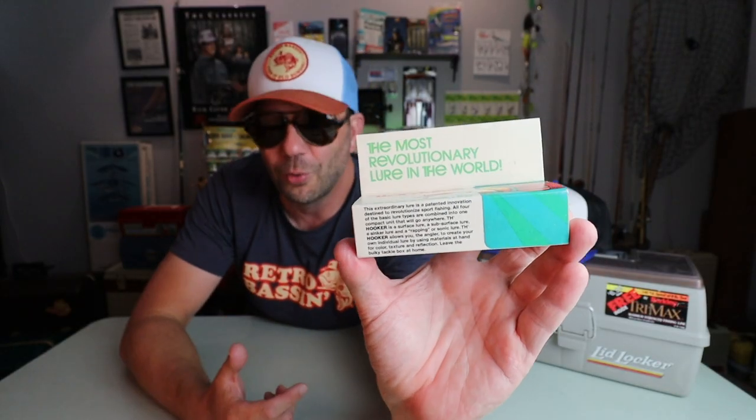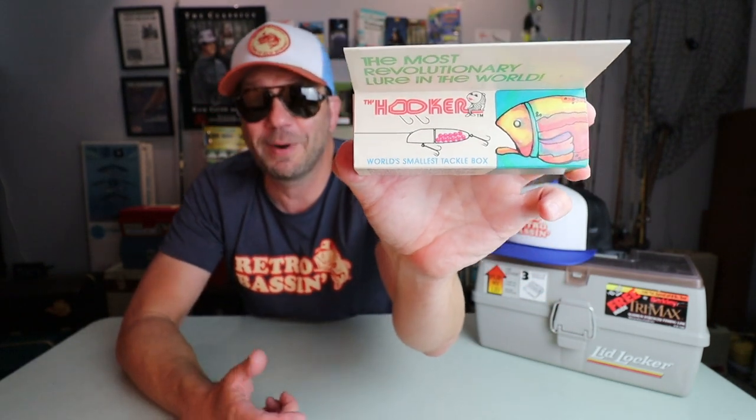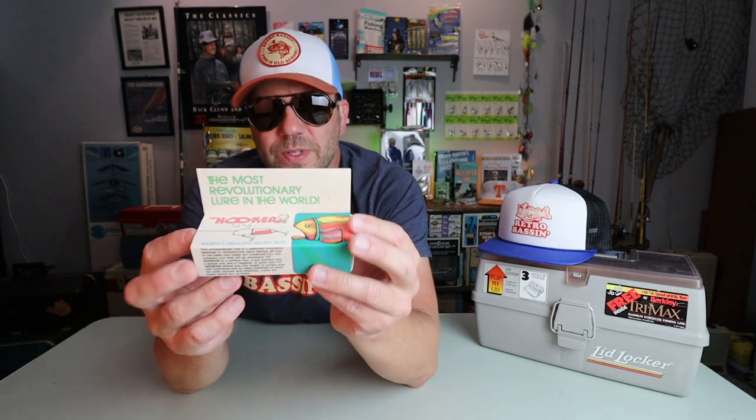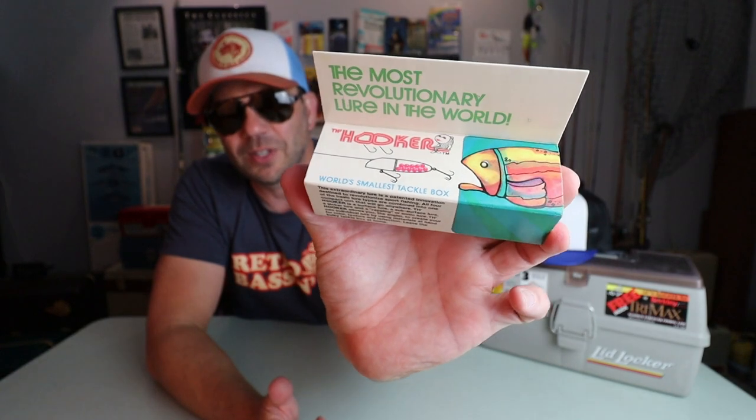The next lure on this list is another in a long line of inappropriately named fishing lures. Not only is this the most revolutionary lure in the world, it's also got probably the greatest name ever. So what is the Hooker — aside from the world's smallest tackle box? This is an interesting lure I picked up some time ago. It's got a few dead giveaways that it is a gimmick lure. First off is the outrageous claim that it is the most revolutionary lure in the world. Anytime a lure company tells you basically every other lure in your tackle box is obsolete, those little red flags just start going off.